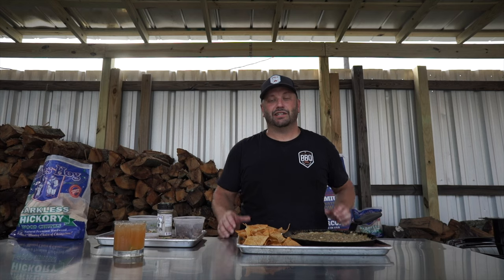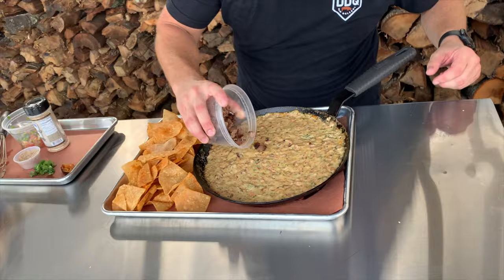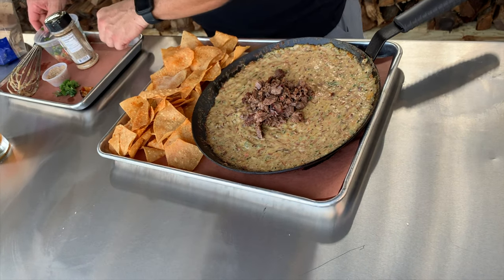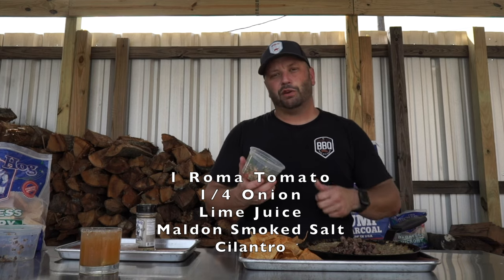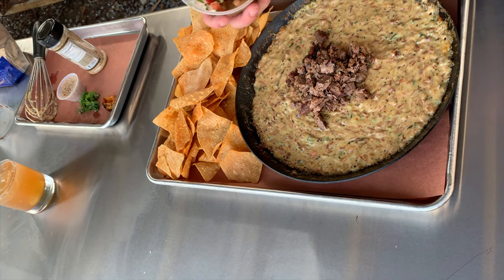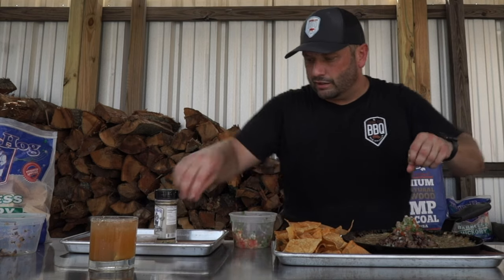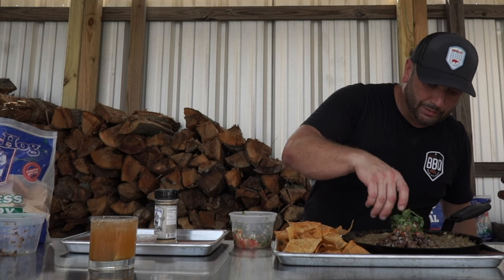Let's garnish this queso. Since it is brisket queso, the first thing we're going to garnish with is resting brisket — put a little pile in the center. That brisket still looks good. I also made some pico: it's just tomato, a quarter onion, freshly squeezed lime juice, some Maldon, and some cilantro. Let's get a little bit of that over the top. It just smells refreshing. I'll garnish with a little more cilantro over the top. That is pretty right there.